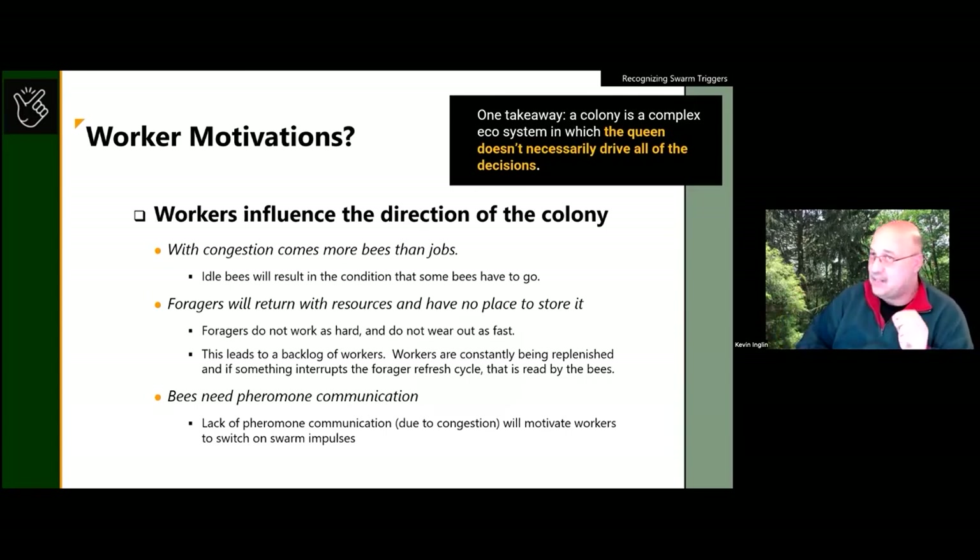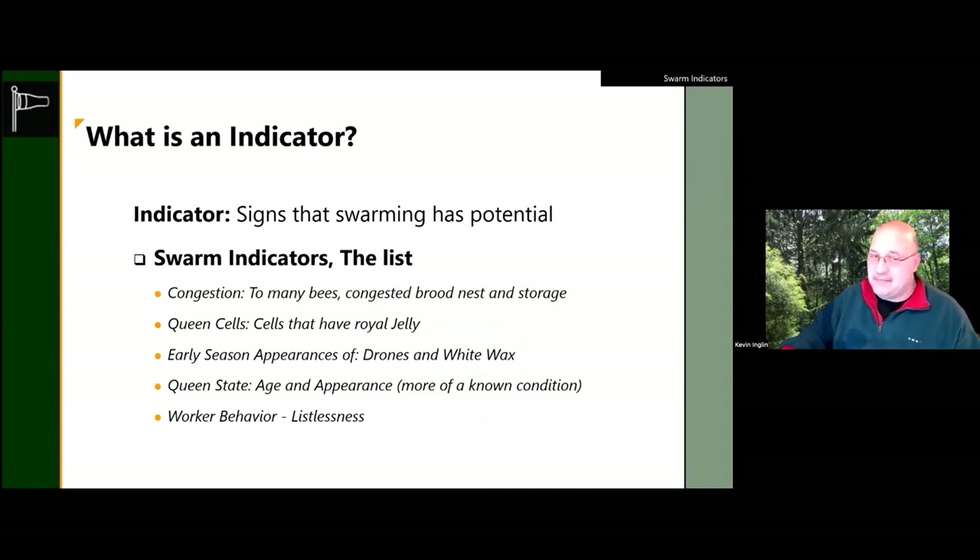If the queen doesn't get her pheromone coming back to her from her court, she may go lay daughters. The indicators to watch for are: too many bees, presence of queen cells — that's your flag blowing in the wind, a swarm is coming. You're looking at a box with congestion, seeing queen cells, seeing tons and tons of drones being built, and noticing white wax. Maybe in the back of your mind you know your queen is old — older queens tend to be more swarmy.